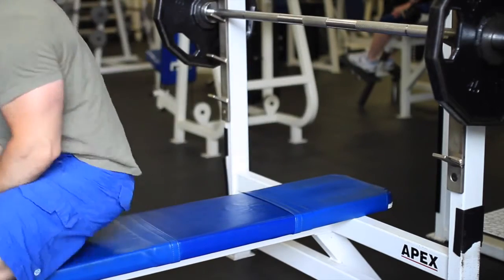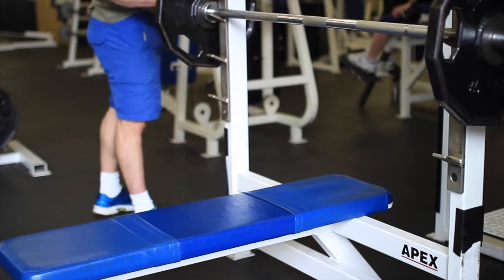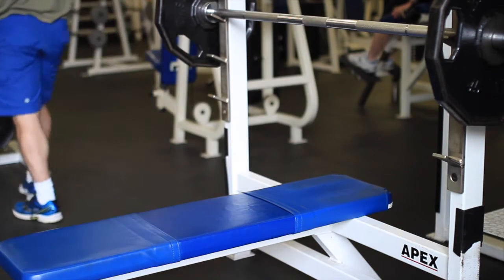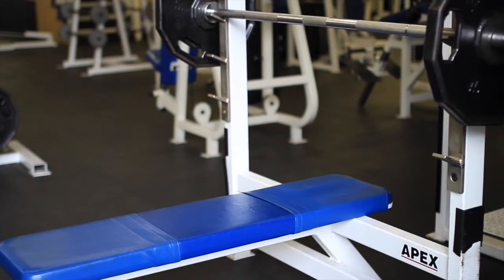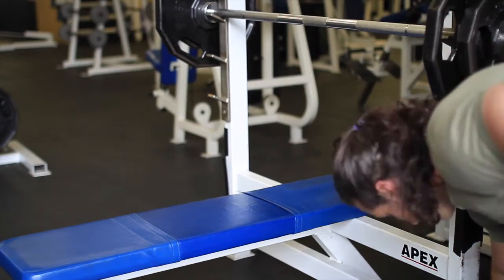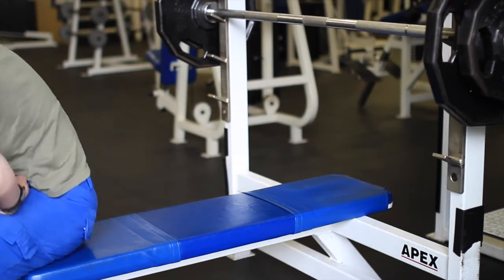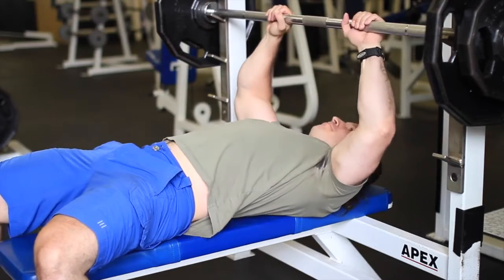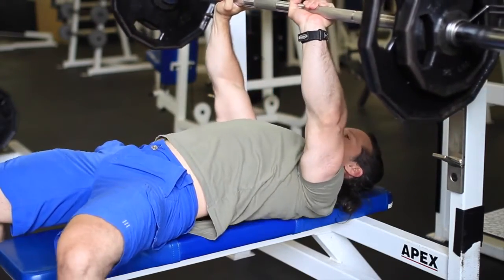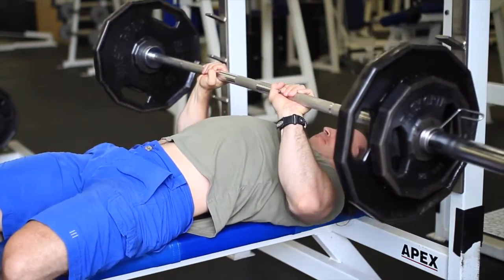I say this over and over again and I'll keep repeating myself because one day somebody will listen. I move up to 185 pounds — I'm not doing excessive weight, just pumping blood into the triceps. Two to three sets, sometimes four or five. My shoulder and tricep workouts usually stay within three to six sets per body part somewhere around there.